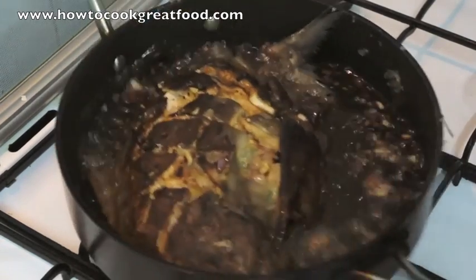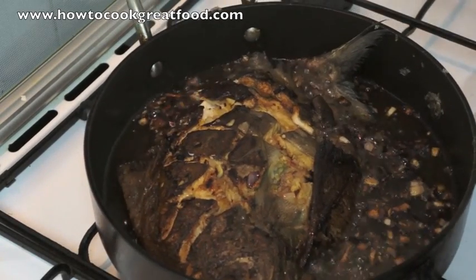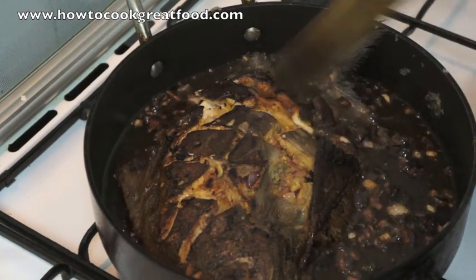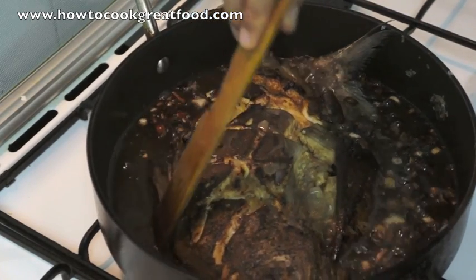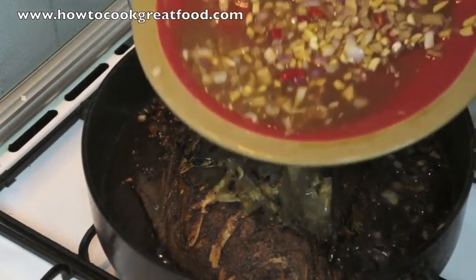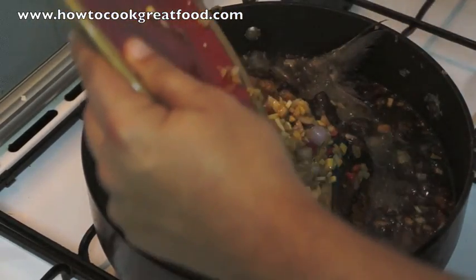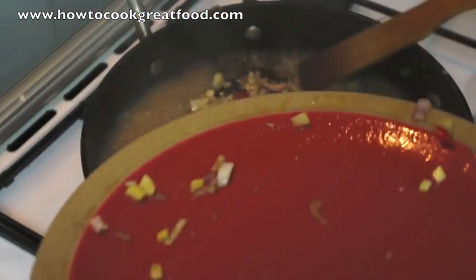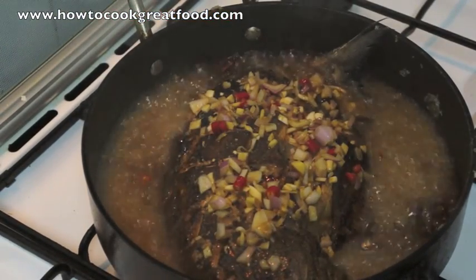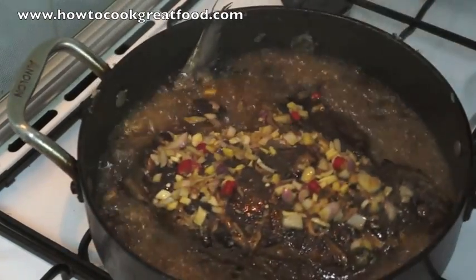She's been cooked on both sides. You have to be very careful when turning the fish. She doesn't look so beautiful right now but she will do when we're finished — fear not. So now the balance of the marinade, we're just going to add that on there.